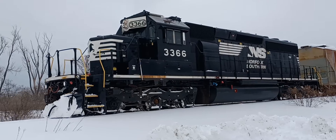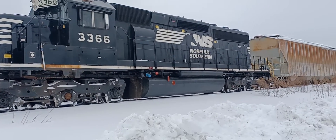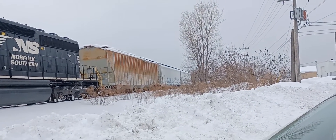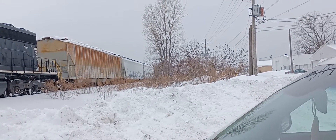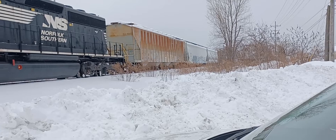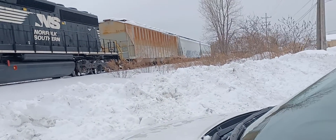Yep, SD40-2. Only about... I would say 4-3 rail cars, 3 grain hoppers, 1 bulkhead. And then another one which I don't know. There it is — the grain hopper.